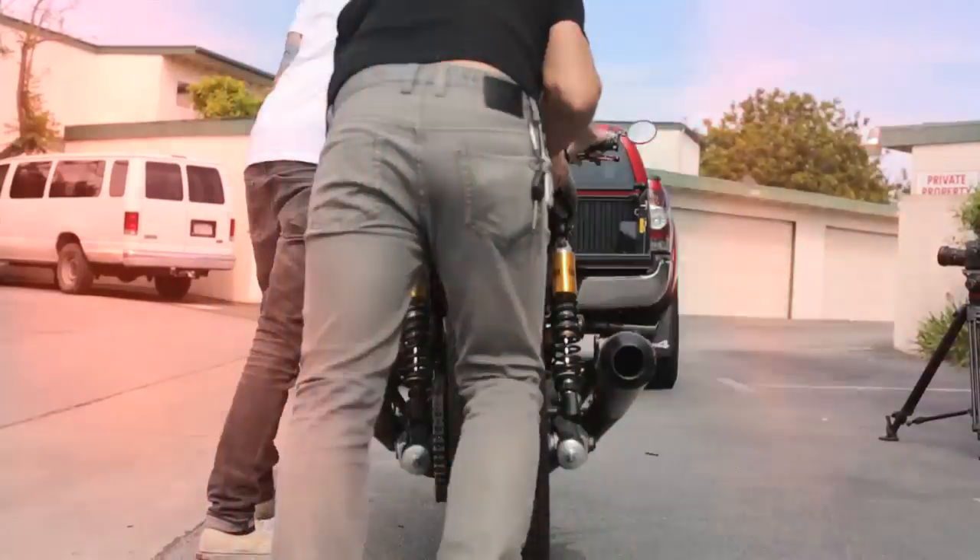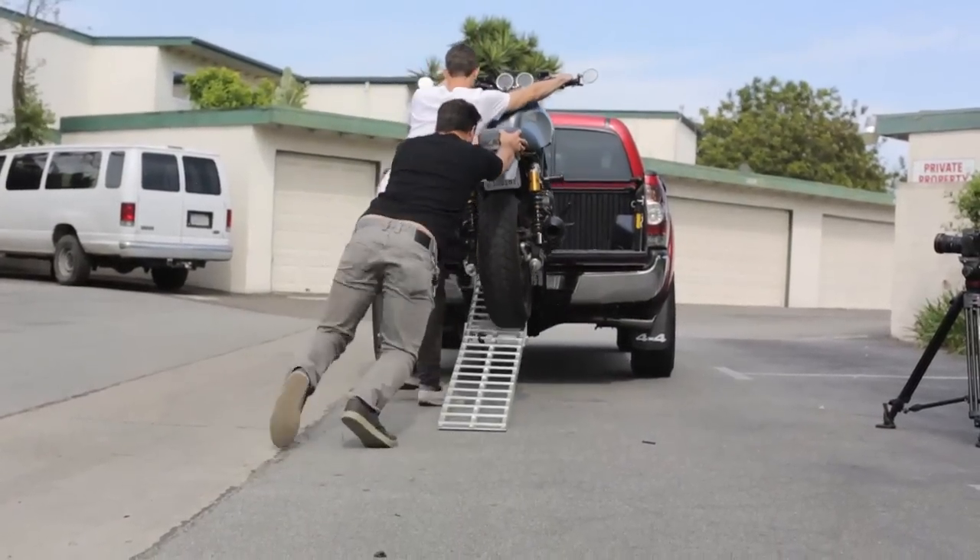Don't get yourself into anything that's more than you can handle. We like to have one person on the front holding both sides of the handlebars and that front brake. Keep the bike in neutral, with the rear person as the driving force to push.